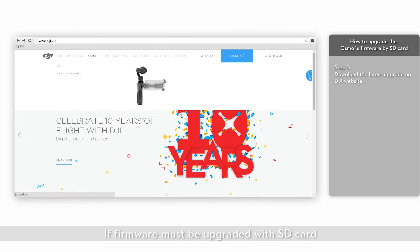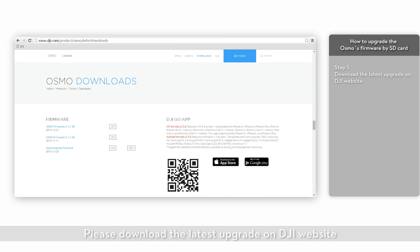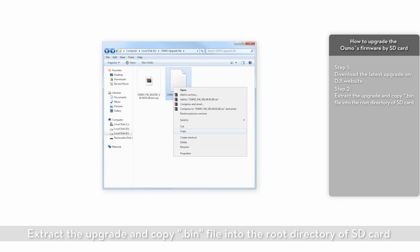If the firmware must be updated via the SD card, please download the latest upgrade on DJI's website. Extract the upgrade and copy the .ban file into the root directory of the SD card.